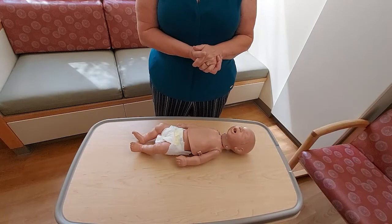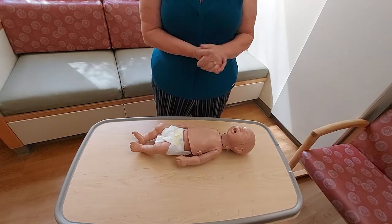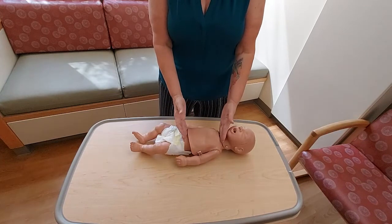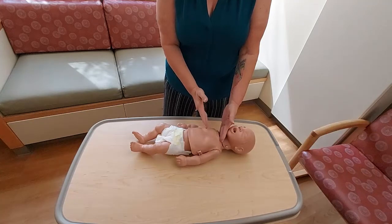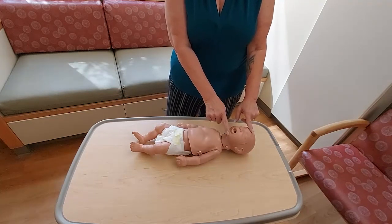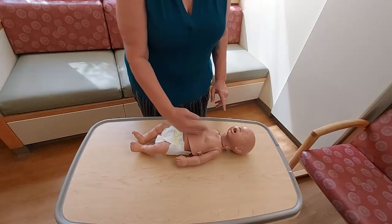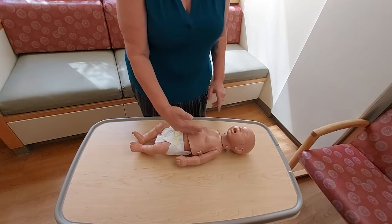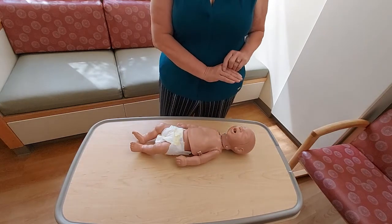For compressions, I'm going to begin by identifying my compression landmark. As I look to baby's chest, I'm going to first identify the nipple line — going from side to side across the rib cage. Then I'm going to identify the center of the chest, easiest to identify from baby's chin to baby's belly button. Creating a cross going from chin to belly button, nipple to nipple across the chest.